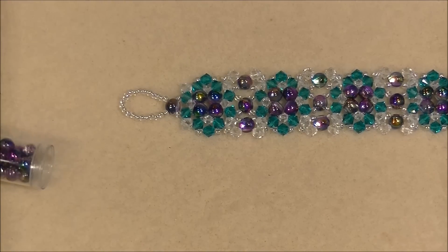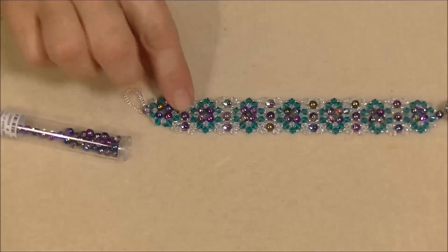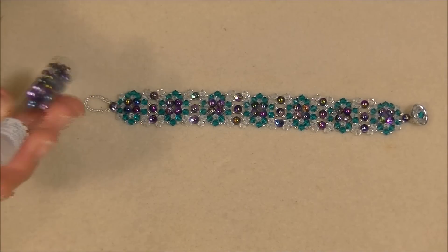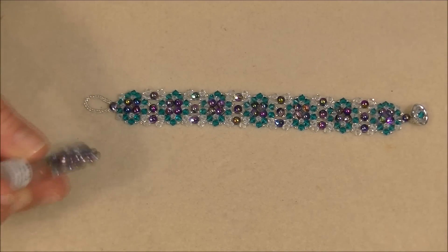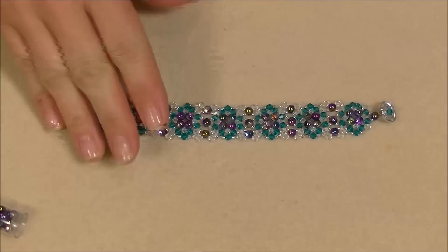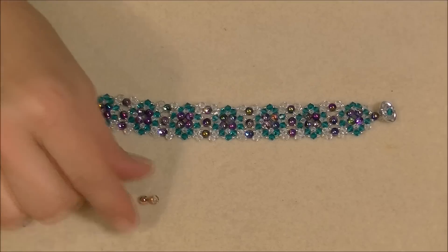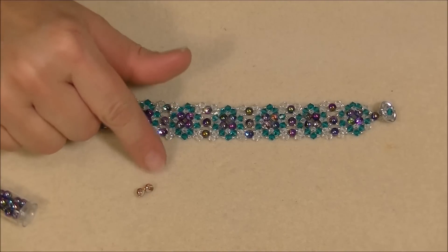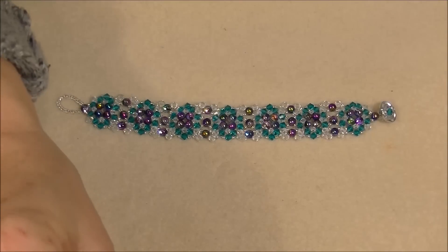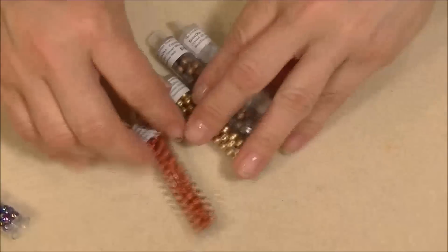Thank you, Nathan, for the beads — I appreciate it very much. Now I'm going to show you the other colors that they sent me. The ones I used in this bracelet are called Magic Crystal — Magic Blue — and the number is 46007. The color I'm going to use today is Capri Gold, number 46004 — it's half gold and half clear and it's really pretty.